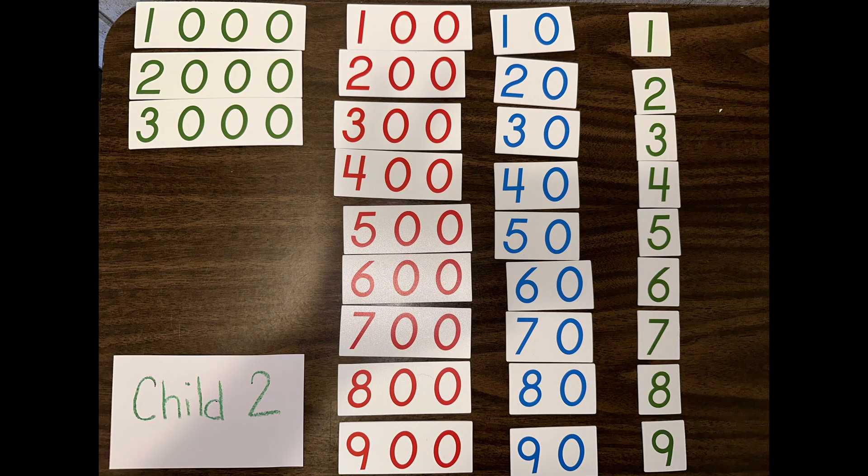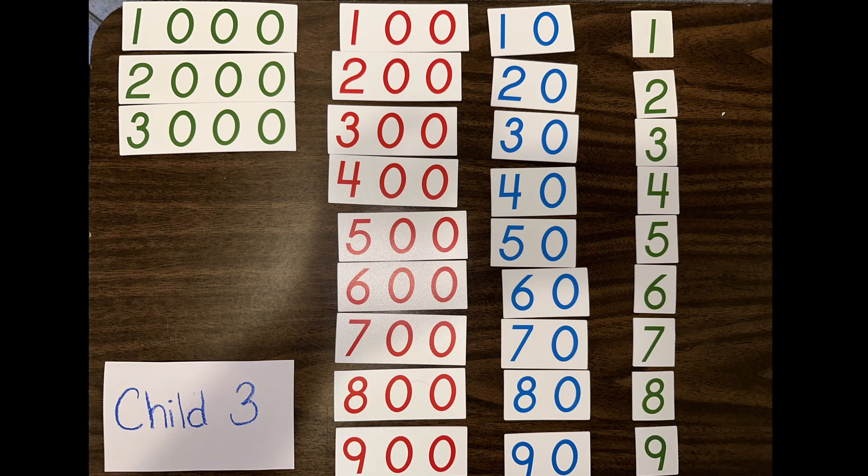Child 1 sets up their cards at their table, Child 2 at a different table or mat, and Child 3 does the same. Sometimes they need a little help, so this is where older kids in the classroom can help keep their numbers straight. This is a good time to utilize older children — have them help out the younger kids set up this order.